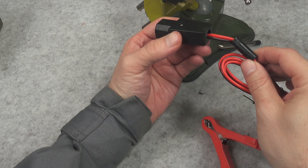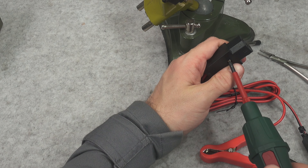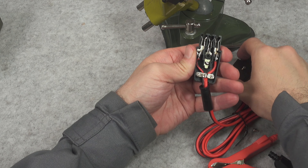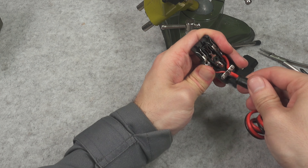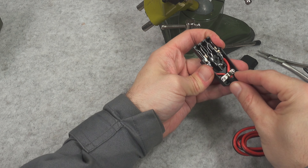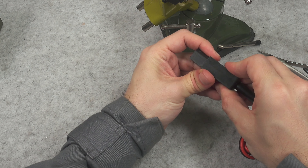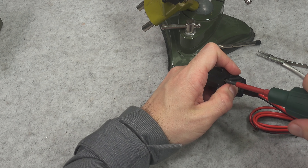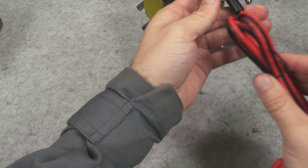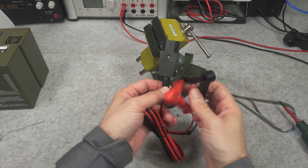Your friendly idiot here forgot the strain relief, so we have to open it again — this is absolutely not the correct way to do it. You should not subscribe for doing something like this; it's a sloppy job. Okay, here we go — properly this time, with the strain relief installed.